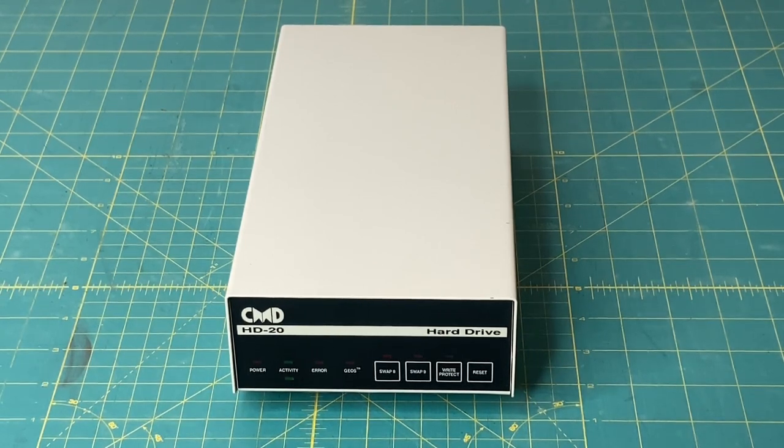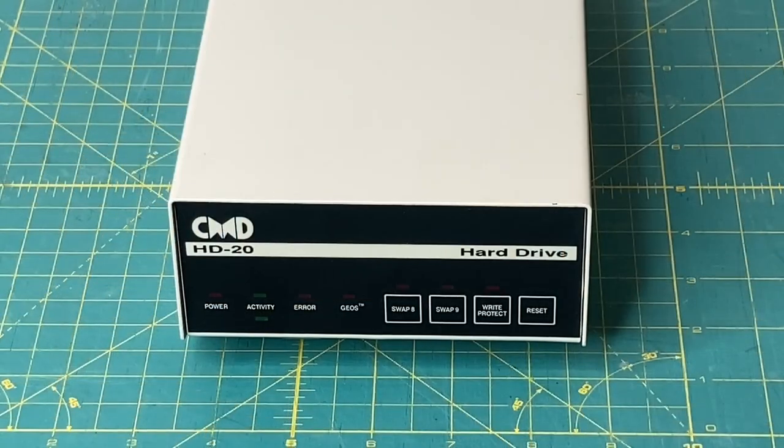Then they came out with a 40 megabyte, which was around $800 US. And then later, a 100 megabyte, which was around $1,300 US. That is a lot of money, back then and even now. From around the mid-1990s up until 2000-2001, they also had the 1 gigabyte and a 2 gigabyte model. I have no information on what those were going for, but I can only guess around $1,300 to $1,500. If you were around back in the day and know any information about the pricing of the 1 or 2 gigabyte CMD hard drives, I'd love to hear from you in the comments below.